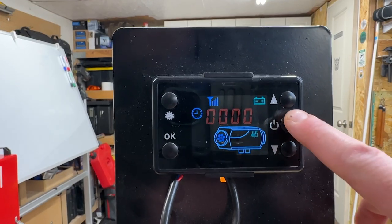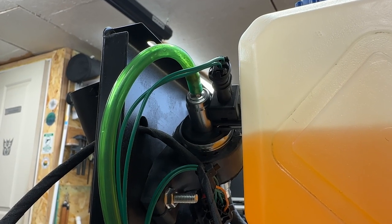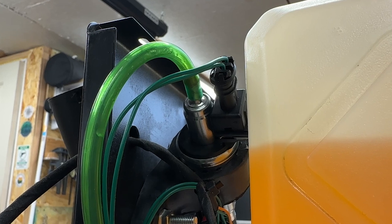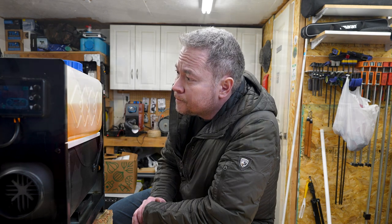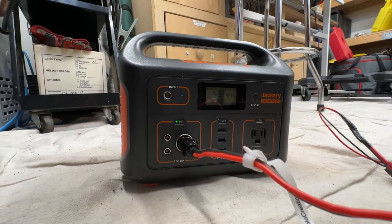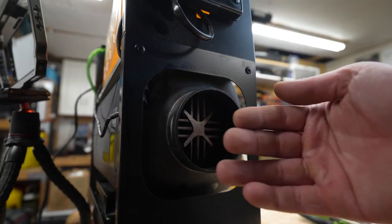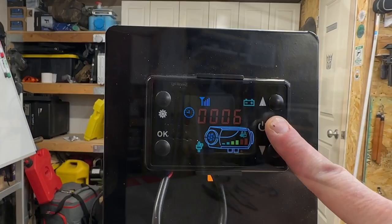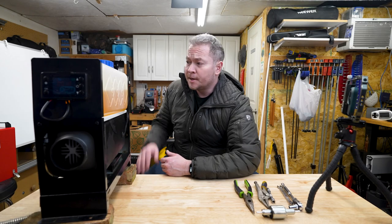Let's fire it up and see if it works. Fuel is flowing. This might have done the trick. Simply replacing the fuel pump did the trick. Now I can put this diesel heater back into service.